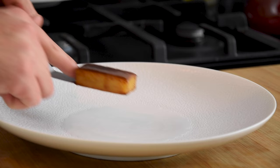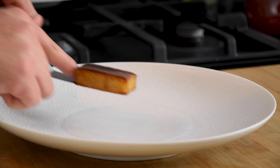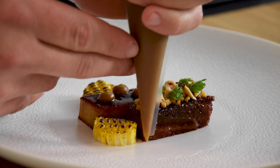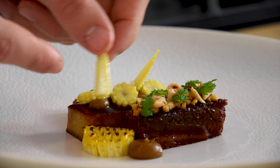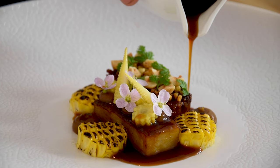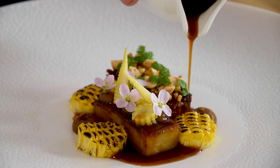Also put some of the hazelnuts and chervil on top. Then put the pommes fondant on a plate together with the short rib and the corn. Now pipe some dots of the shallot cream on the plate. Then put the baby corn on the pommes fondant. And finish it off with some edible flowers and some of the balsamic glaze. Peace.